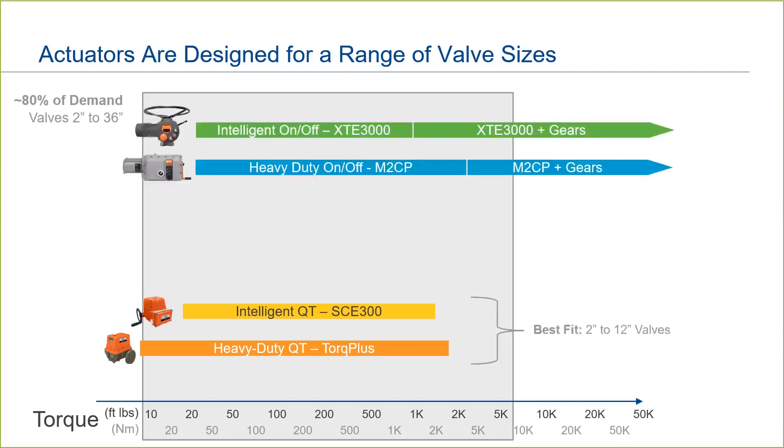On the other end of the scale, we have the heavy-duty conventional-style Bettis M2CP and the intelligent Bettis XTE 3000. They are full-featured actuators that cover a broad range of valve sizes. While they can be mounted on small valves, given their size and weight, generally they are best fit on valve sizes 6 inch and above, unless support is provided in the installation.